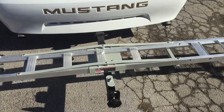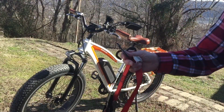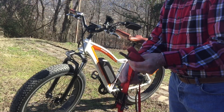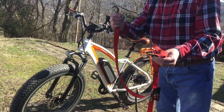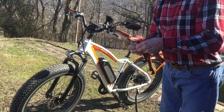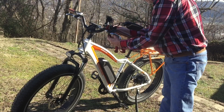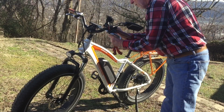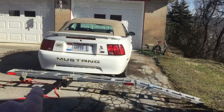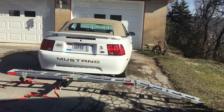Let me show you how nice this works. On the rack you hold it down with tie-down straps. I didn't want to scratch up the handlebars with the hooks, so the first thing I do is attach some straps to the handlebars. Now that I have my straps attached to where I need them, I can go ahead and load my bike.